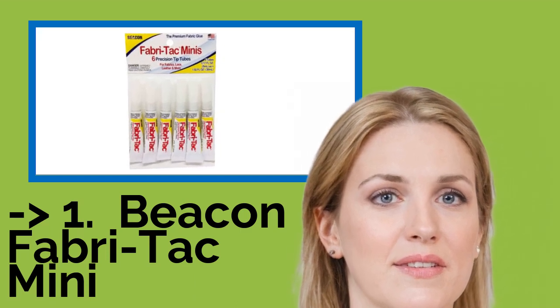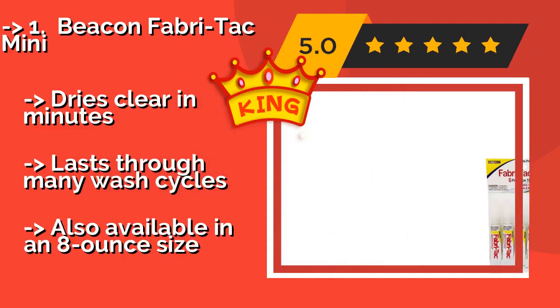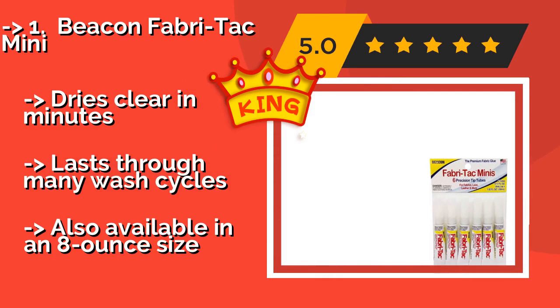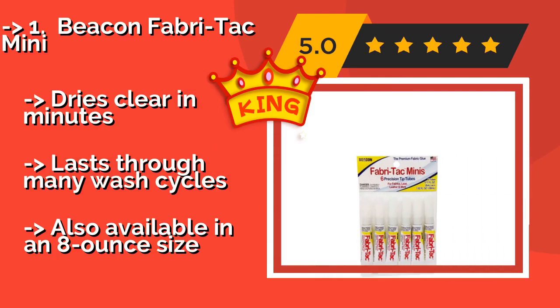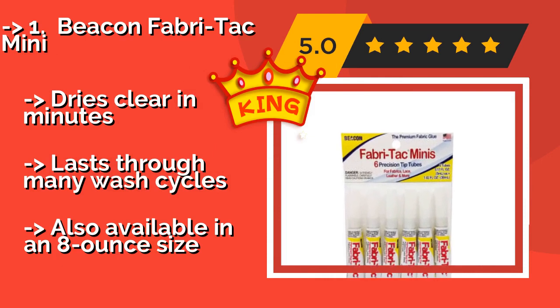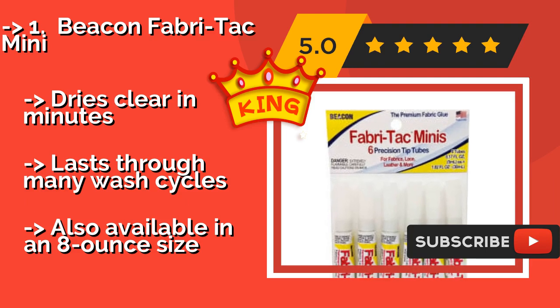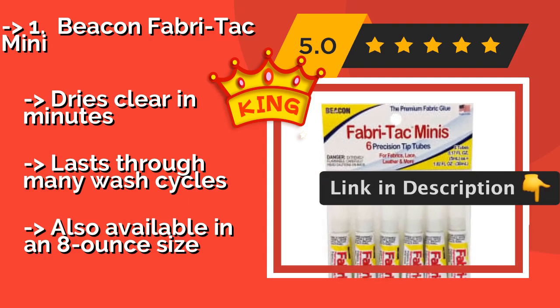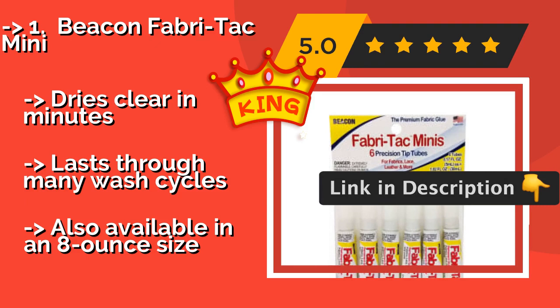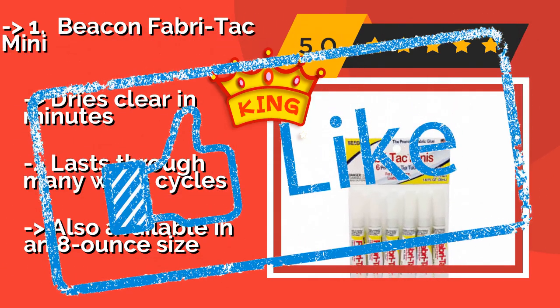The second best product is Vegan Fabri-Tac Mini, about $9. It comes in conveniently small tubes, making it a good option for occasional users who won't have to worry about too much of it drying up and being wasted. It works best for bonding two pieces of cloth but adheres to non-porous items as well. It dries clear in minutes, lasts through many wash cycles, and is also available in an 8 oz size.